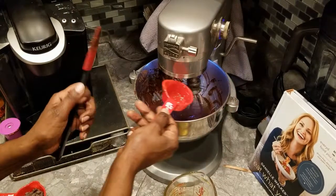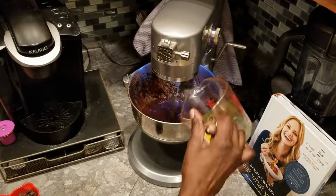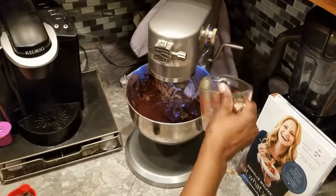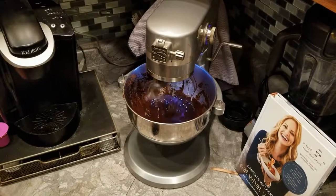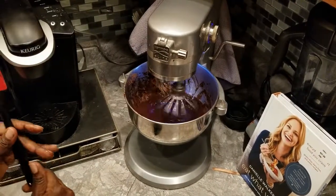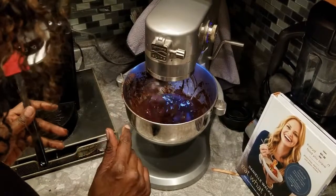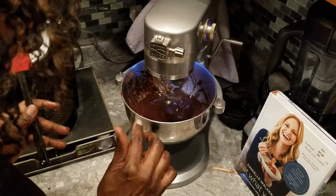Put that in there and get every drop. Add one beaten egg, get that all mixed up together, and then I'm going to do a taste test — just to check the level of sweetness and make sure it's the amount I'd like.